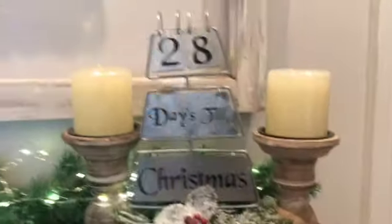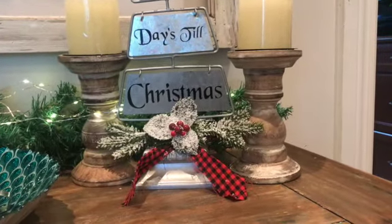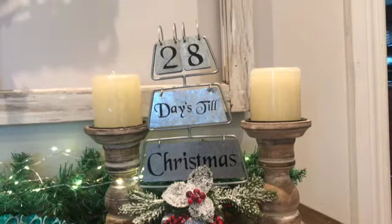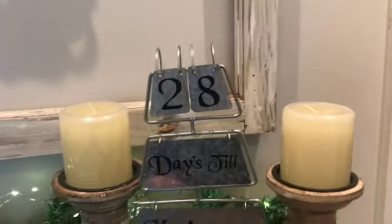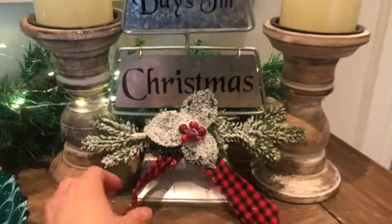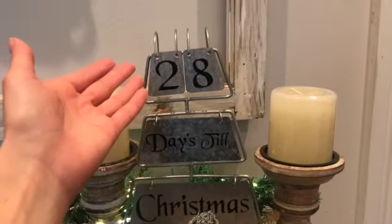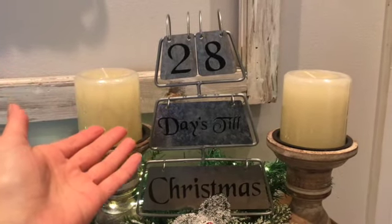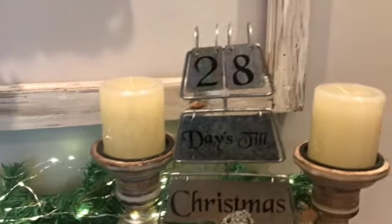Thanks so much for watching and I hope you enjoyed my small home tour of Christmas 2020. I forgot to put one thing out — I found this at Walmart. I've been looking for a countdown and I've seen them at Michaels and other fancy places but they're expensive — like 50 bucks here in Canada. This was only $15. It starts at 29 days but I missed it, so today we're at 28 days till Christmas.